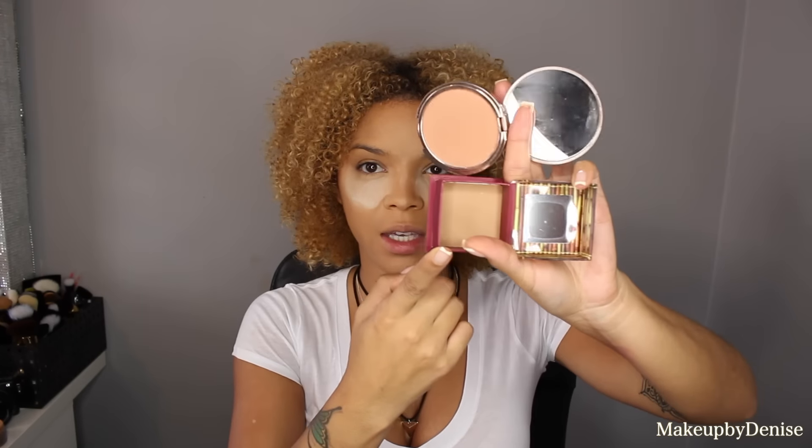I'm going to be using two bronzers today — the Hoola bronzer by Benefit and Sunkissed by Urban Decay. Hoola is like a true bronzing shade and Sunkissed has like a hint of color, like a little bit of a pink tone. I just like how they look together, which is why I mix them. I'm going to be using them on the Dose of Colors angled contour brush — these brushes are super fab. I'm just grabbing some of this, dusting off all the excess, and blending that out.